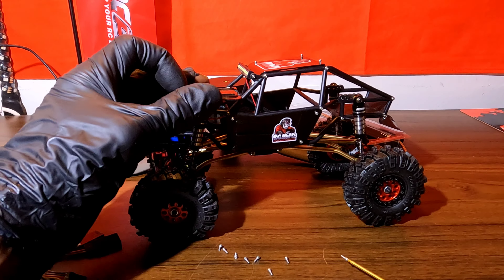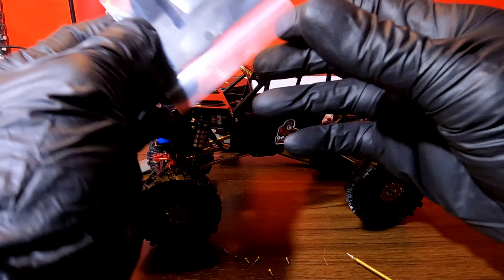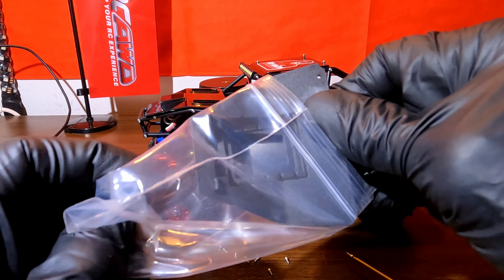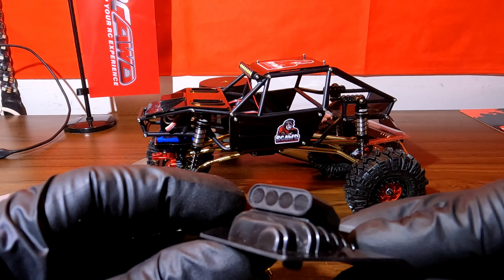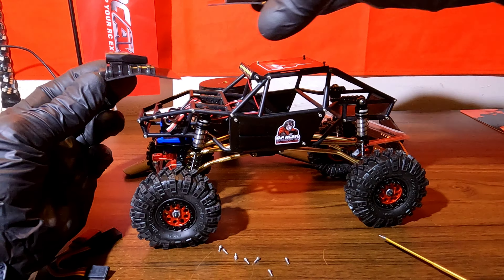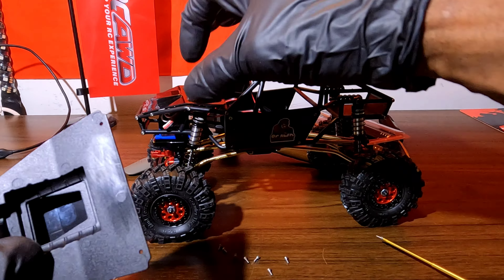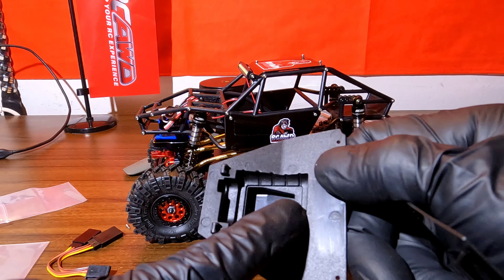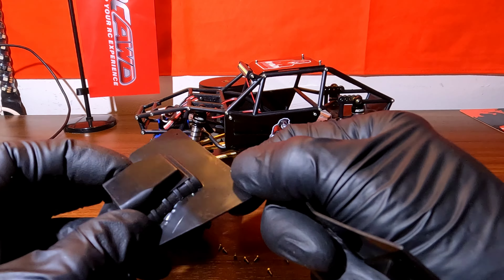I do have two hoods — this one right here and this one right here. Two different hoods to choose from. I like this one better, but I'll get more flex if I use this one. That's what it's designed for — that's why it's cut out like this, so you can get more flex. So I may have to do some painting on this to make it look better.